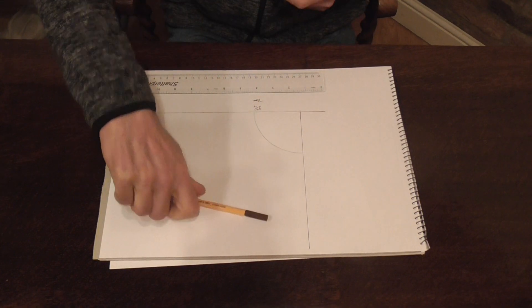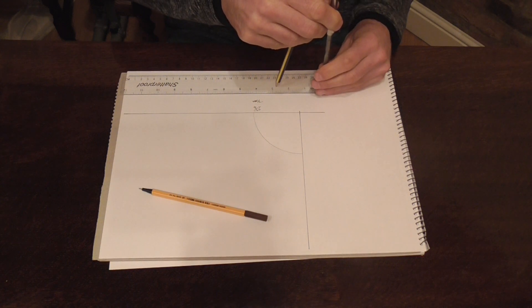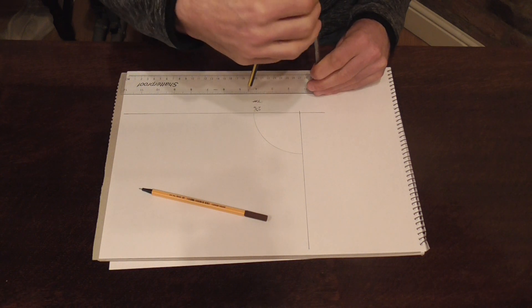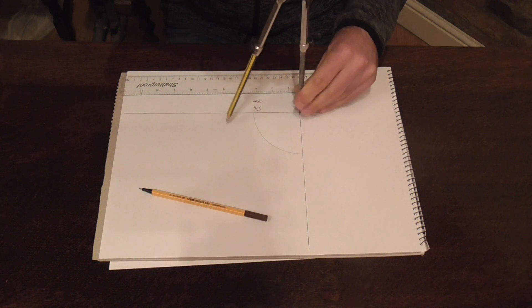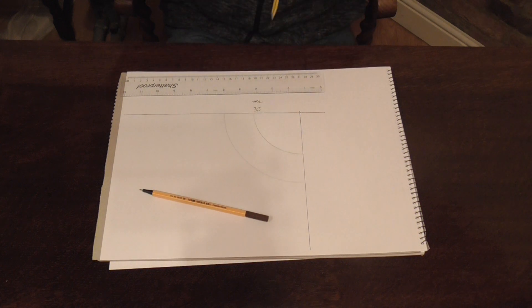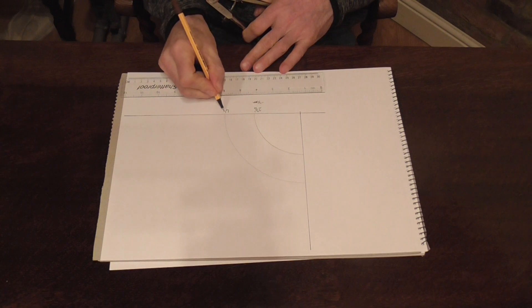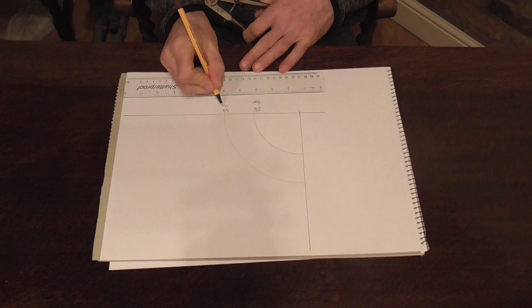Next we're going to our centre radius which is 4 and a half inches or 114mm. Use either of those and just scratch in your centre radius. And label that 4 and a half inch or 114mm.